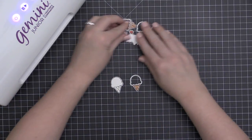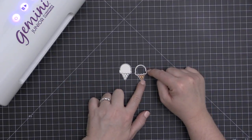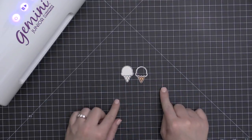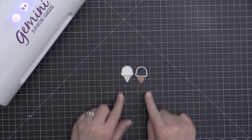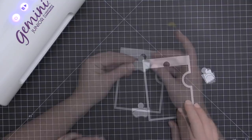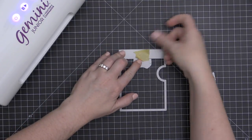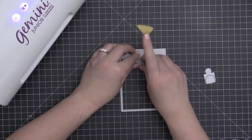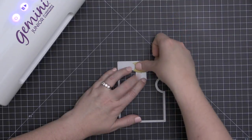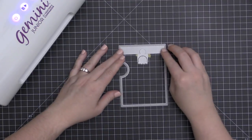Now I have all of my pieces cut out and ready to go. I wanted to show you the difference between the regular die set and the Reveal Wheel add-on — this Reveal Wheel add-on leaves the space for the window, so it cuts out the center of that ice cream scoop. On the left is the regular Sweetest Flavor die set. Here's the Reveal Wheel base, and you can see that each one of these windows fits within that notched-out puzzle piece part at the top of the base to create the different shaped wheels. I like to just hold them in place with a little bit of painter's tape or washi tape.